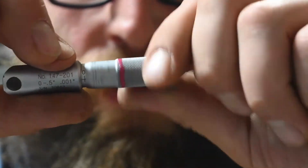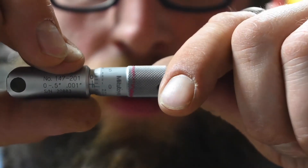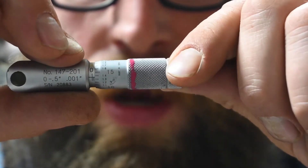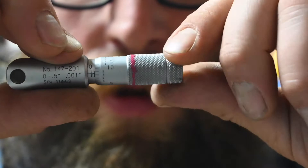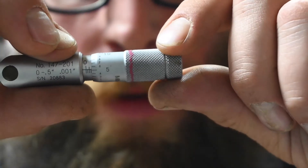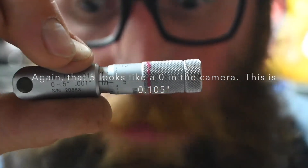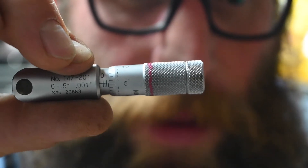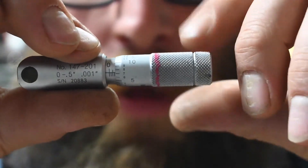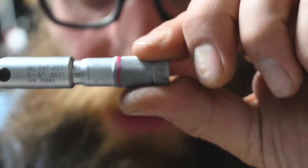From there, if I'm back to zero and go around one full rotation, that's 25 thousandths. Go around again — 50 thousandths. Go around again — 75 thousandths. If I go around one more time, I'm at 0.1 inch. That would be like a dollar if we had four quarters. So quarters and pennies — if you can understand those things, you can read a micrometer.